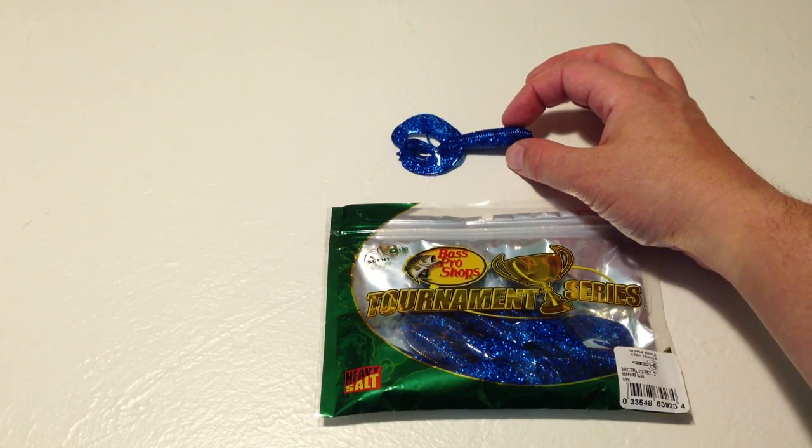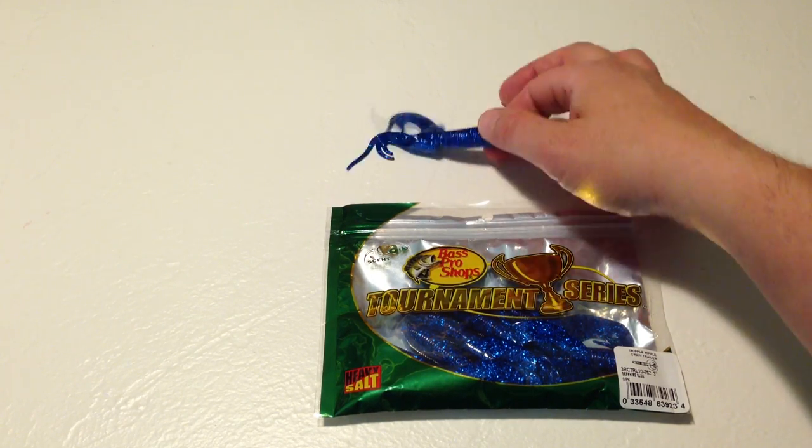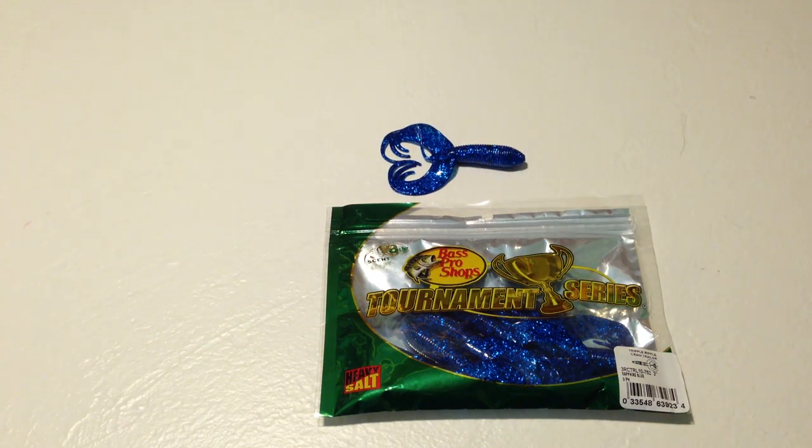It could have been part of the color — I used this sapphire blue. I'm not sure if maybe that was the issue or not; there are a number of factors that could be involved. But it just didn't stand out.